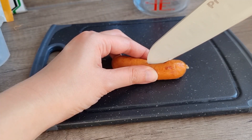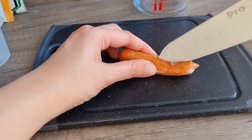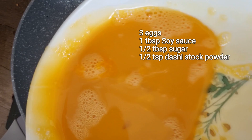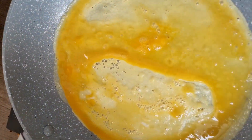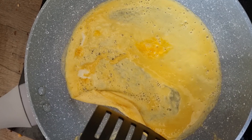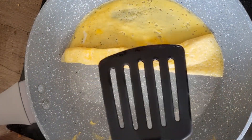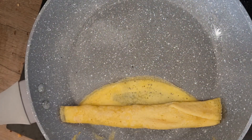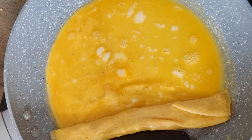Cut sausage into octopus shape and boil them. Make egg rolls on medium heat — this gives you time to roll it up. Continue until you've used all the egg mixture.